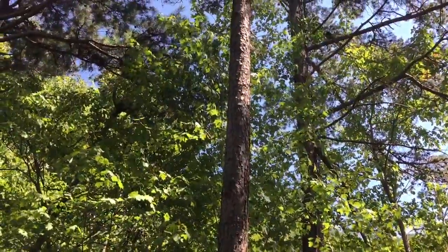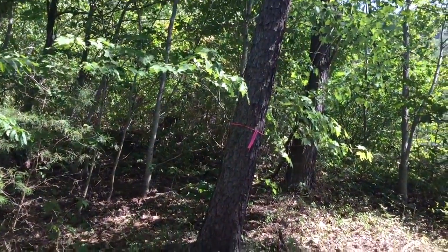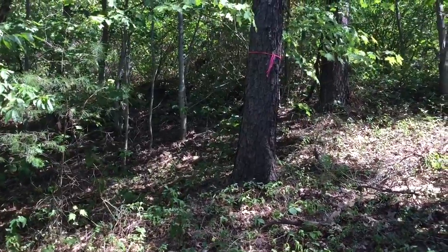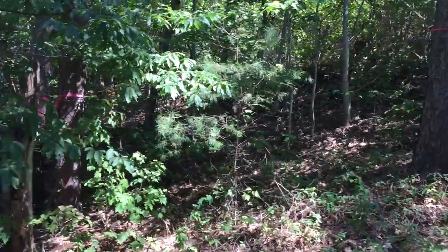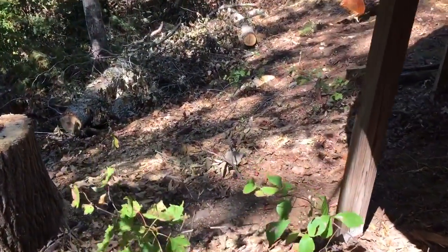You'll probably want two climbers just to make this go as fast as possible — there's very little for the ground person to do here. By the time you get up to the top, there will be a big pile of brush and you can chuck the chunks into the pile of brush up the hill, so no worries there.